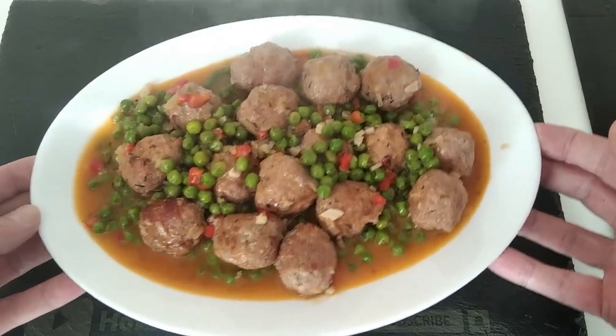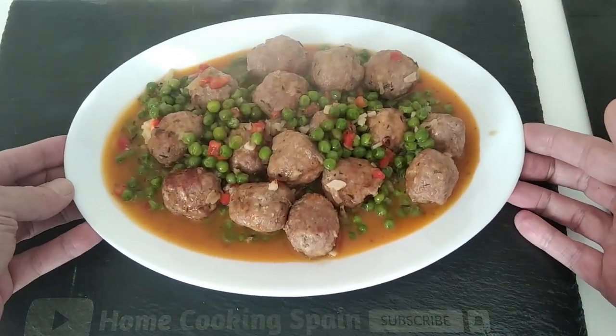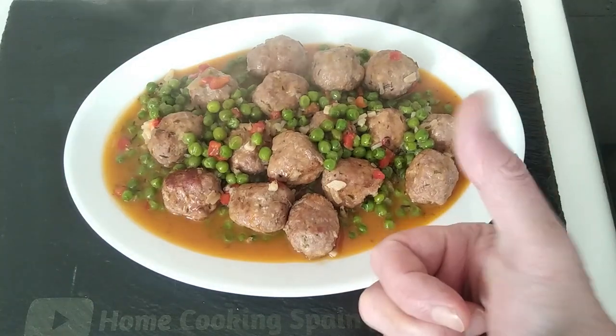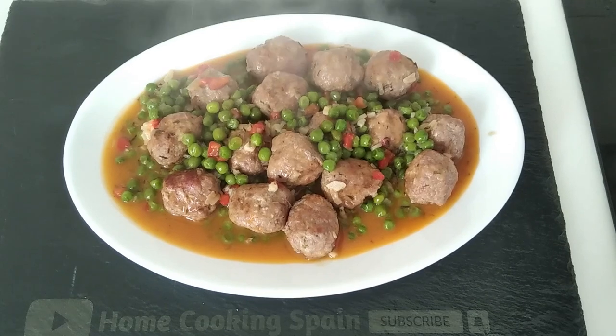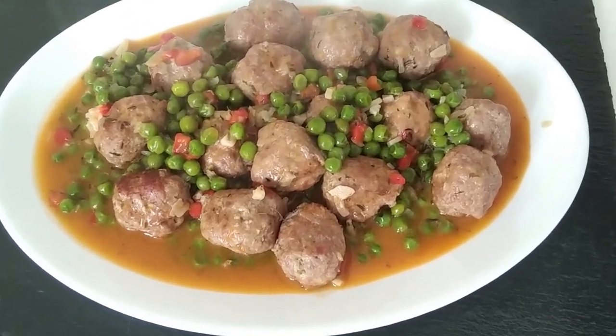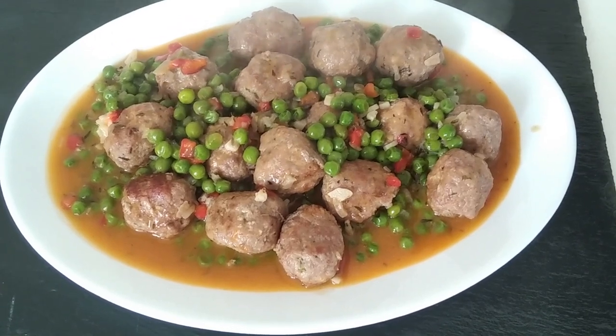Here is today's delicious recipe. I hope that you enjoyed today's recipe video. Please give me a like if you did, please subscribe if you haven't done so yet, and I look forward to doing my next video for you. Thank you for watching. Goodbye.